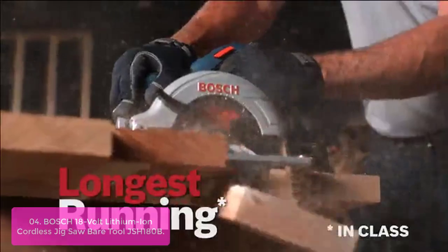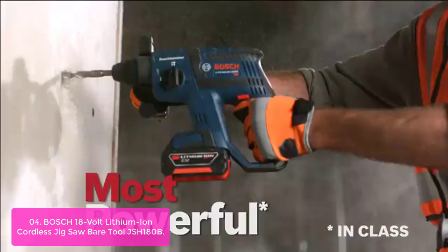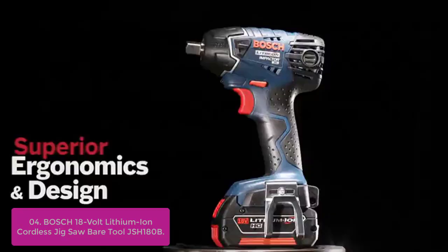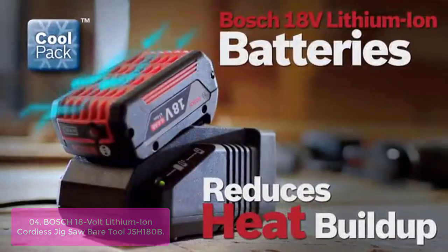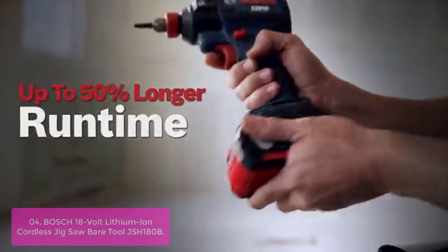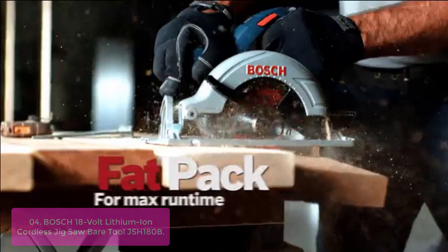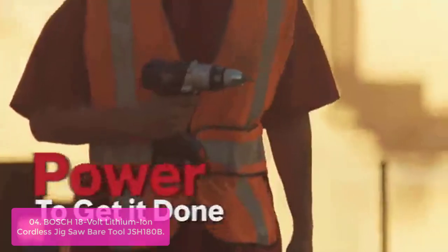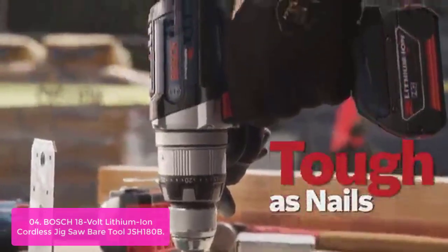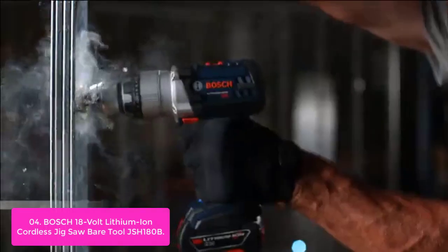List number 4: Bosch 18V Lithium-Ion Cordless Jigsaw — Bare Tool JSH180B. Designed for professionals and DIY enthusiasts alike, this lightweight cordless tool makes projects easier than ever. Its small grip diameter and lightweight design keep users from getting tired while cutting. The adjustable footplate allows for bevel cuts up to 45 degrees, and it includes electronic motor protection and electronic cell protection against overloading or excessive speeds.